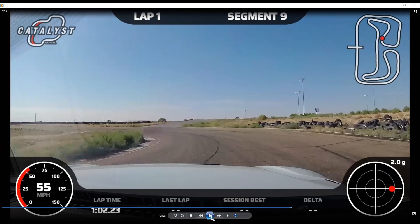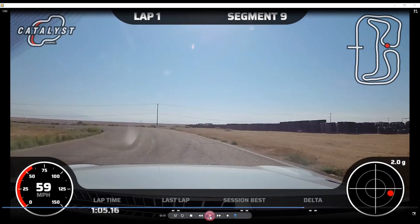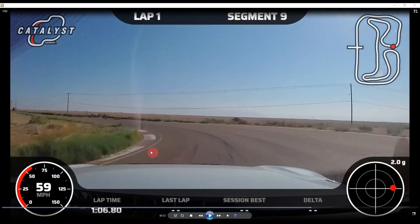Through turn 11 the car is rotating out. We want to track all the way out here to make the entry into turn 12 less steep — that's why we're all the way along this edge as much as we safely can. Then just a lift or maybe a light drag of the brake, but not heavy braking. Get as far down here as we can.